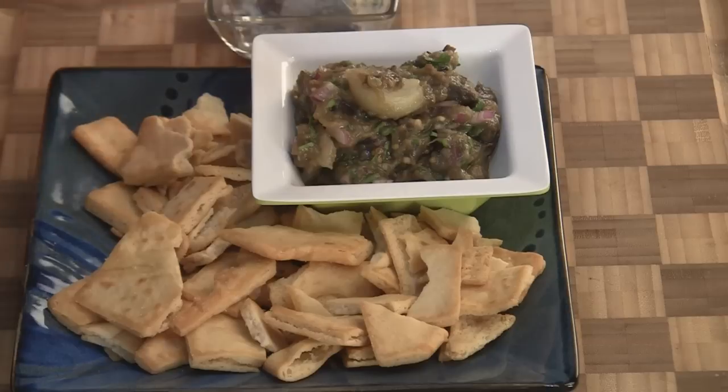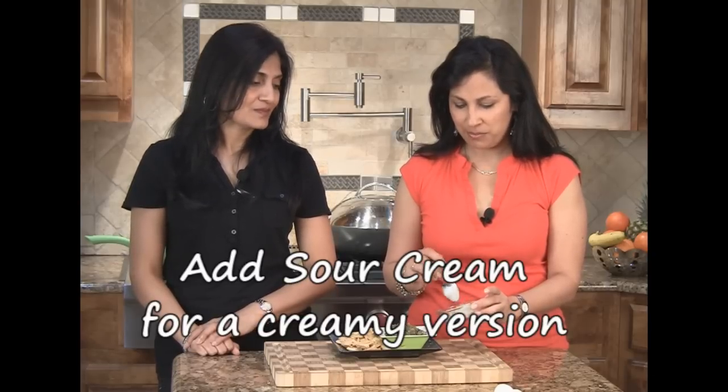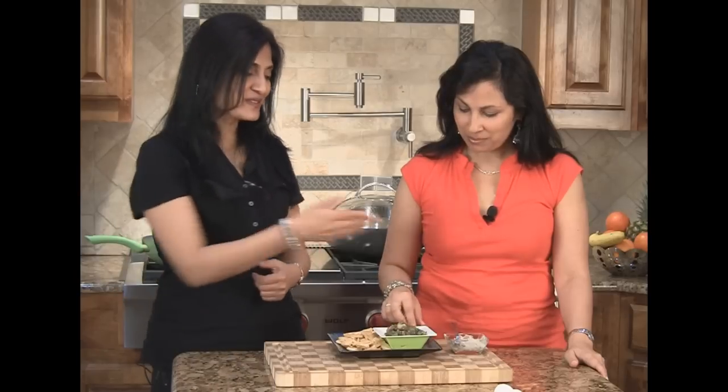Here's one way of serving it — you can serve it with crackers or pita chips. But you can go a step further: here's another option — you can just add a little bit of sour cream to it and voila, you have a creamy eggplant dip. Healthy version or a little bit richer version, but fabulous either way.